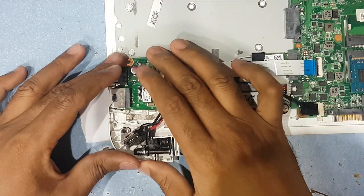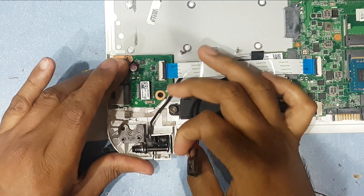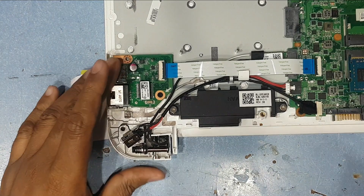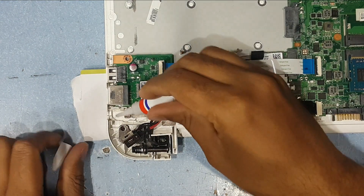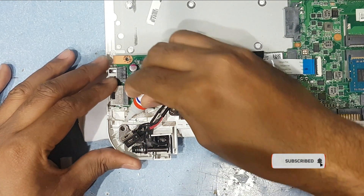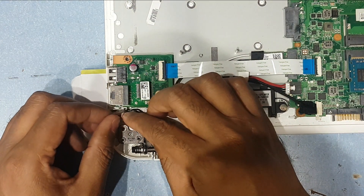Now I will use some super glue here, and then another glue. I just use a little bit of super glue to make it strong. I just place the charging socket here.